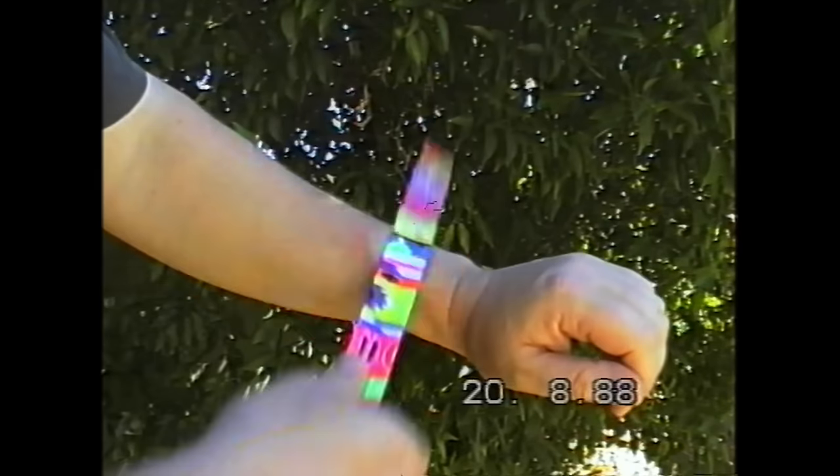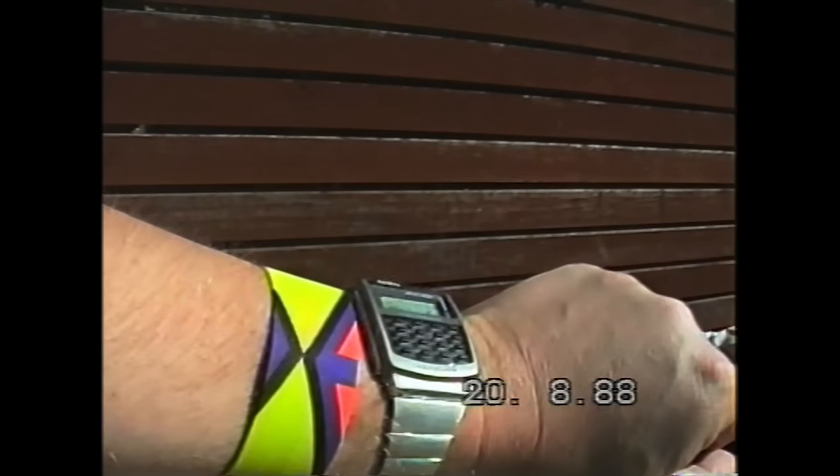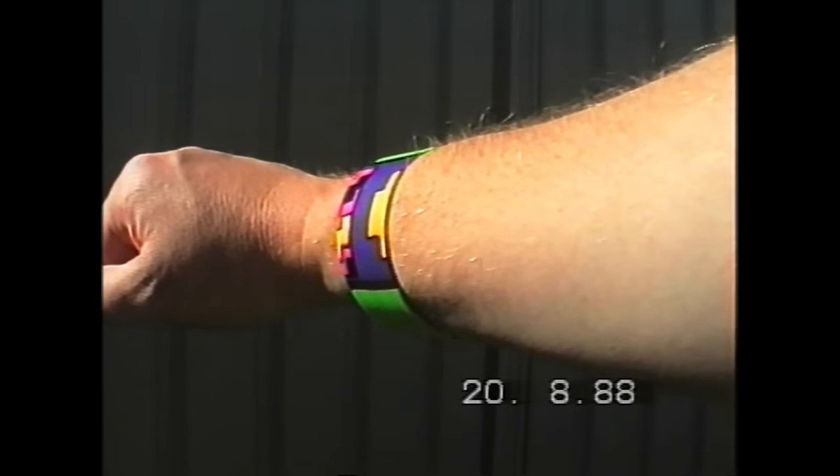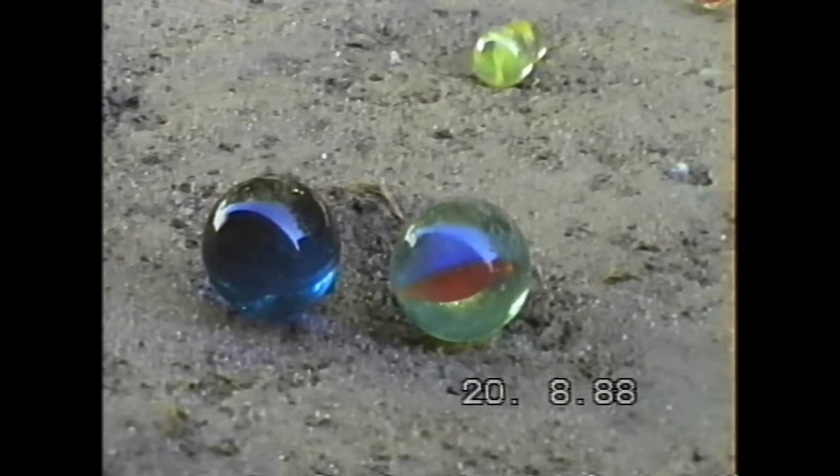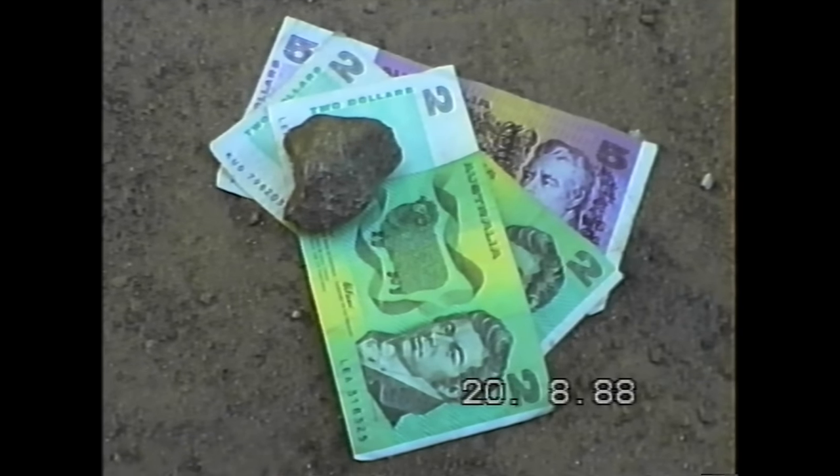The metal inside slap bands was cutting kids' wrists up and giving them tetanus. Hand blasters were living up to their name and taking kids' fingers off. And even the seemingly innocent schoolyard classic, the marble, was banned because kids were running a gambling racket.